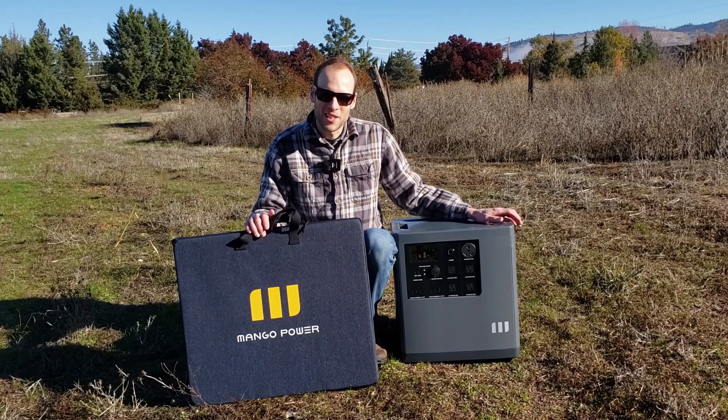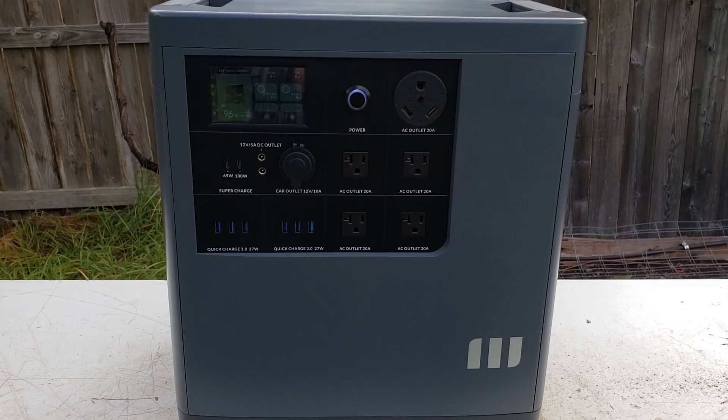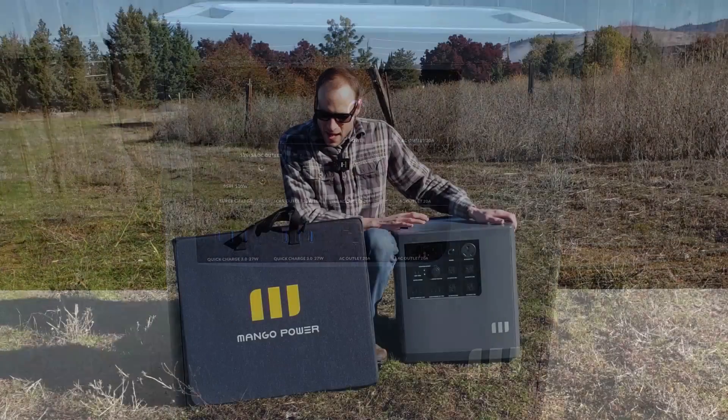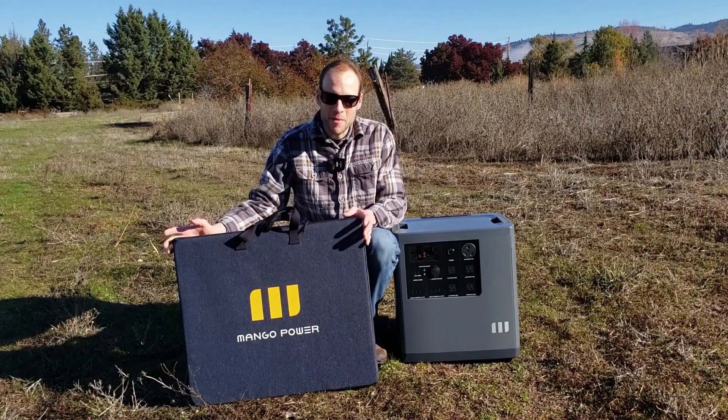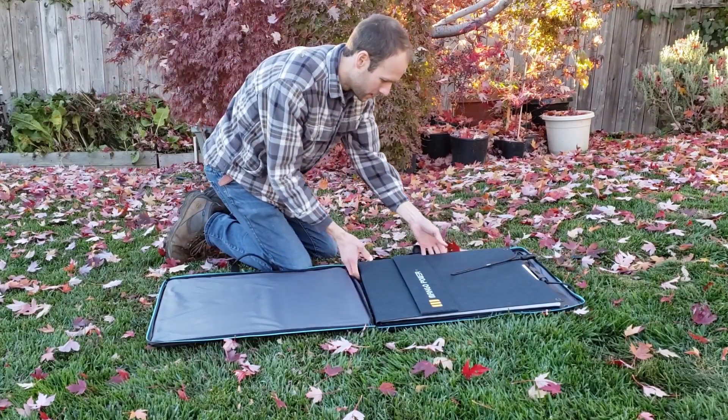Hello everyone, this is John and welcome back to CleanerWatt. I'm here with the Mango Power E portable power station slash solar generator, and I also now have with me the Mango Power Solar Move 200-watt portable solar panel.